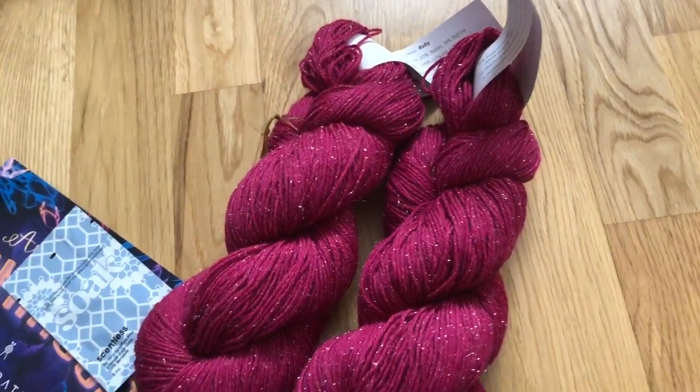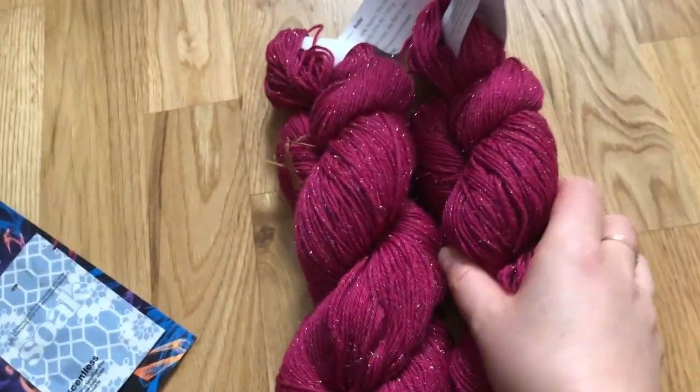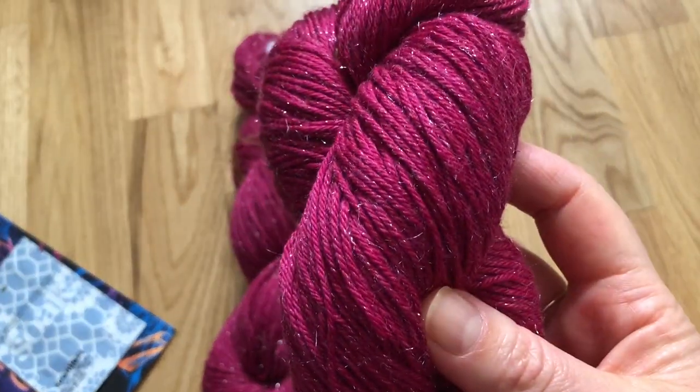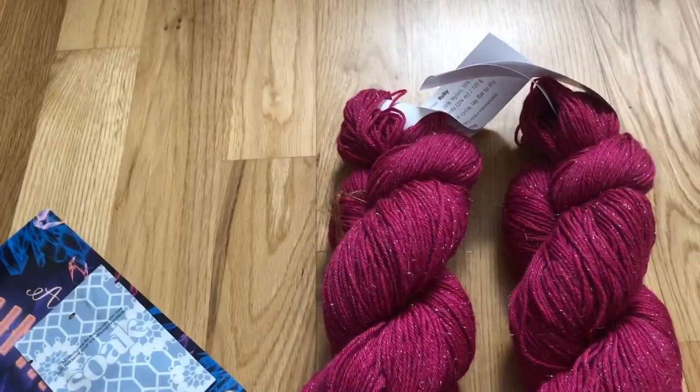I wash all my knits by hand and just spin them in the machine, so obviously that's what I'm going to do with this. It is so, so soft — obviously it's merino — and the Stellina is what gives it the sparkle.